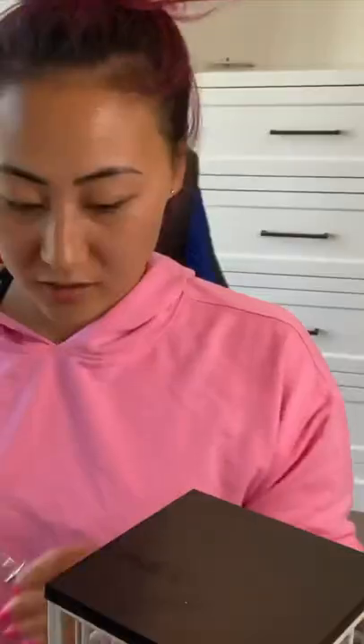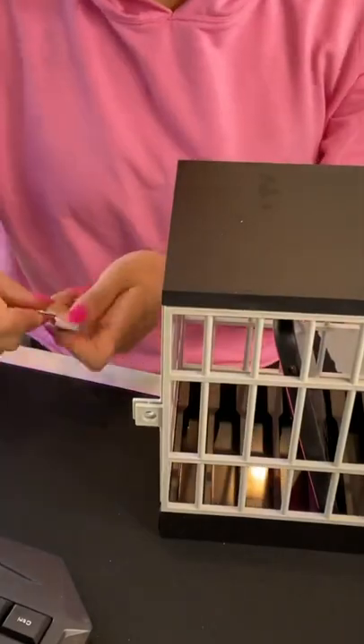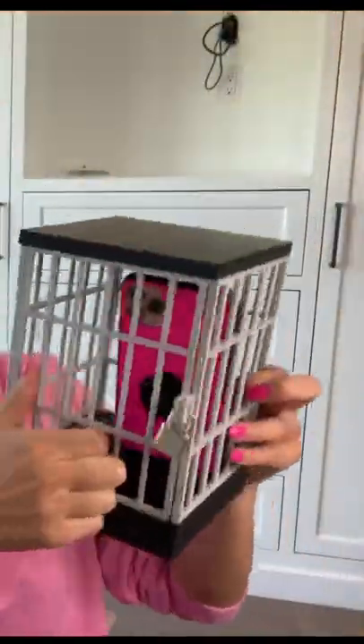All you do is basically put your phone inside — there's little spots for it too — and then you lock it up. Oh my gosh, this is kind of giving me anxiety. Okay, so now your phone is locked up in here and you can't take it out, although you could just take it apart.